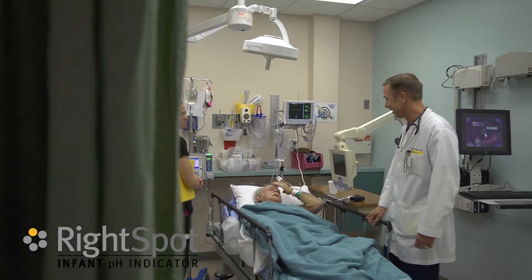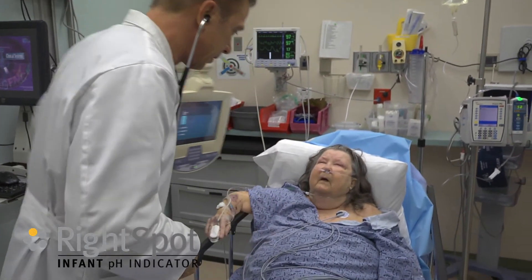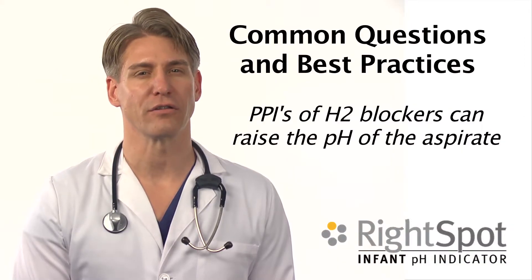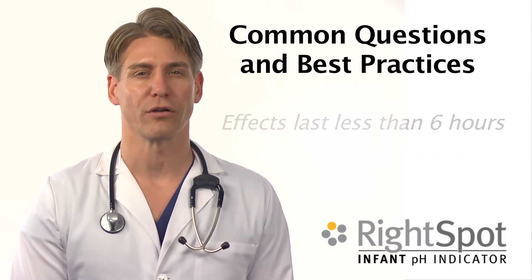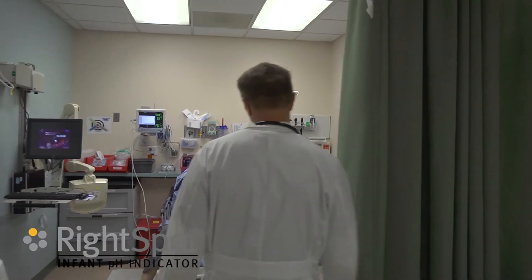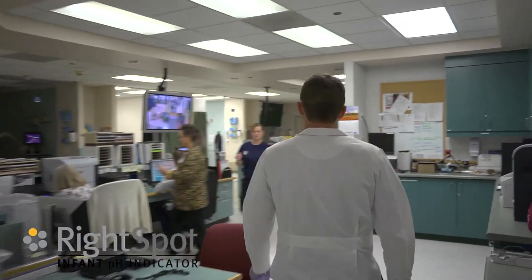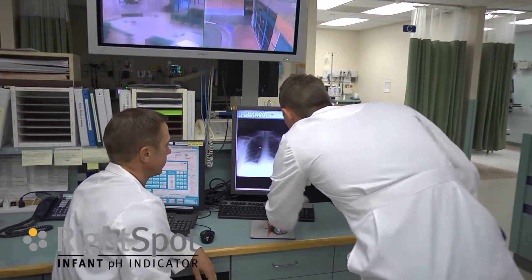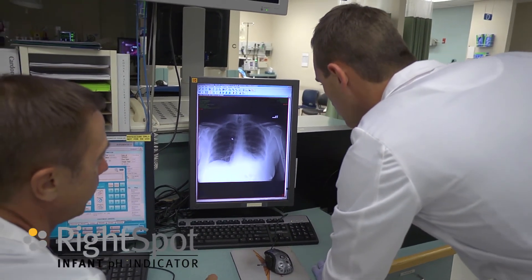Attention should also be given as to what medication the patient is taking. In one study of patients on these medications, pH was able to be used around 60% of the time. The effect of raising pH of the stomach aspirate by proton pump inhibitors and H2 blockers usually lasts less than 6 hours. If a patient is on medication that raises the pH of the stomach aspirate, like proton pump inhibitors or H2 blockers, then the pH of the aspirate may not be below 4.5. An x-ray would be needed to verify placement.